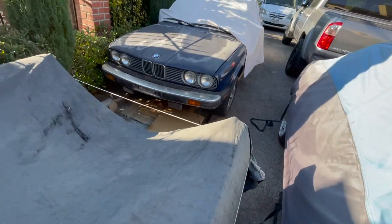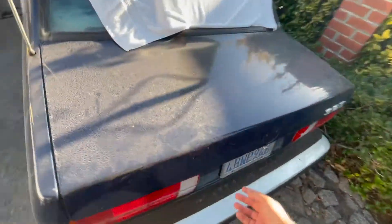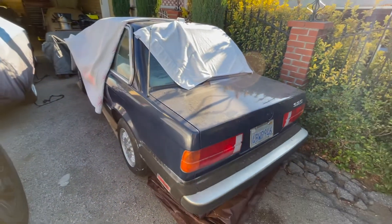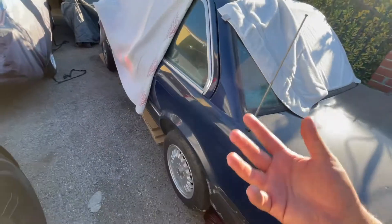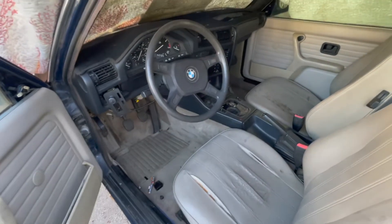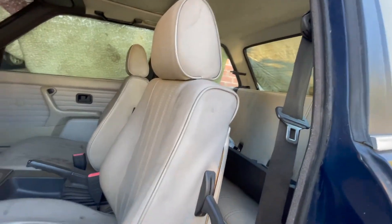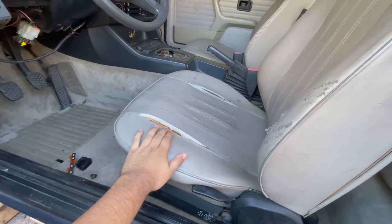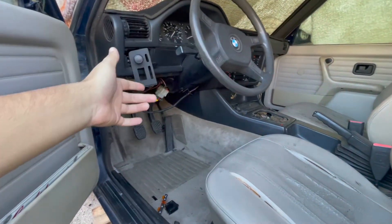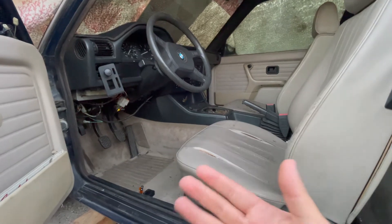Now that we have three E30s in the driveway, let's make our way to the fourth one. This E30 is a 1987 BMW 325e — it is bone stock, one owner, and I found it on OfferUp for $1,200, which is a crazy price for this car. Everything's pretty mint on it, not much to work on. I do plan on keeping it bone stock, just a little TLC and everything will look super nice. The headliner needs to be redone, front seats are torn — they're notorious for that — but all the electrical works, the cluster turns on, the horn works.